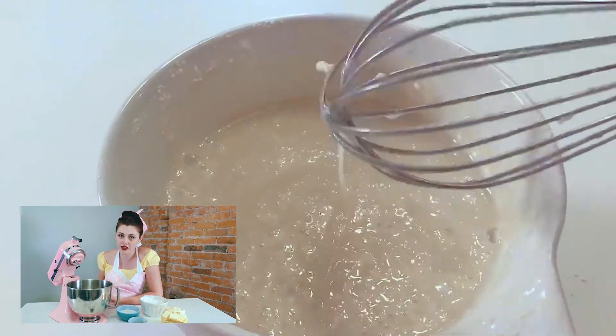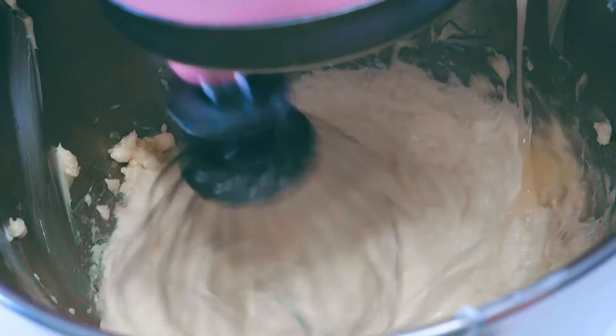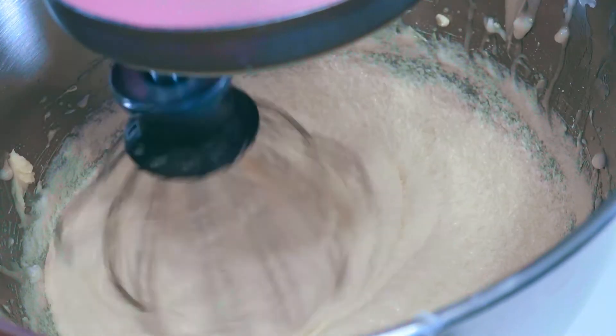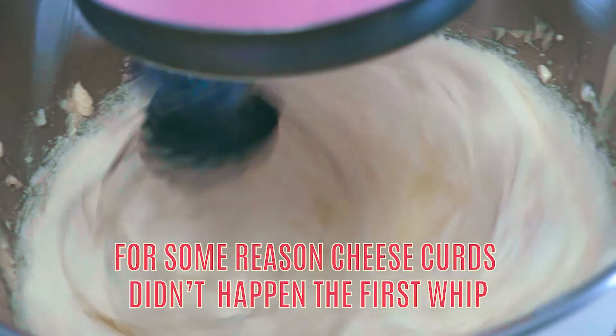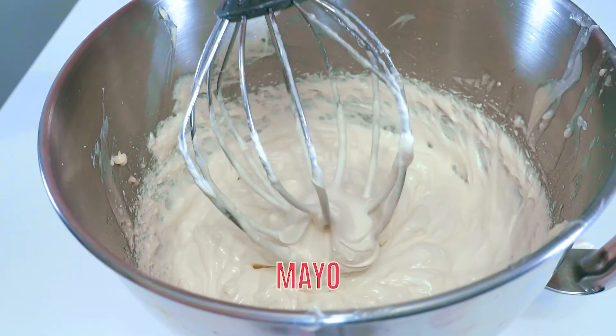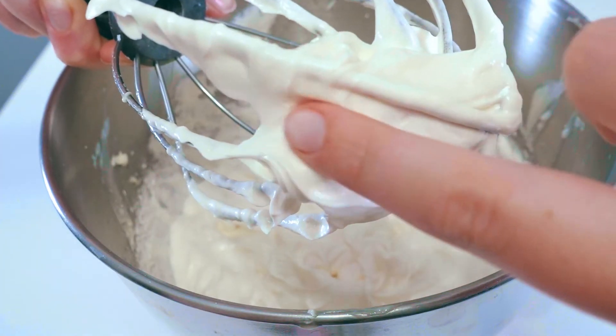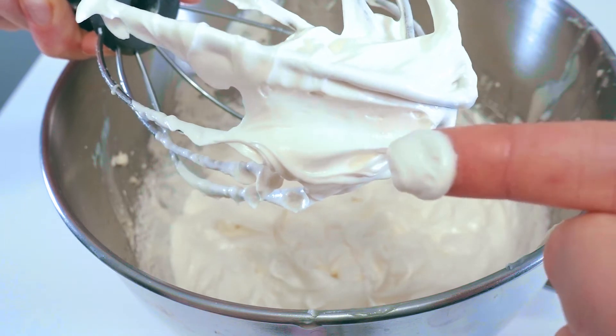Now that the butter is creamed and fluffy, it's time to add in the slurry of milk, sugar, and protein. This is where things get a little freaky — your frosting is going to go through three visual phases as it whips: the cottage cheese phase, the cheese curd phase, and finally what I call the fluffy mayonnaise phase. In the fluffy mayonnaise phase, you can lift your beater right out of the mixer — it stabilizes, it's soft, and it should look something like this.